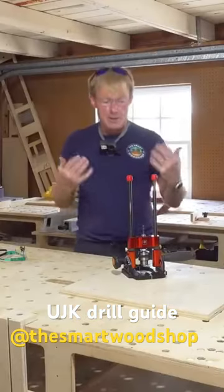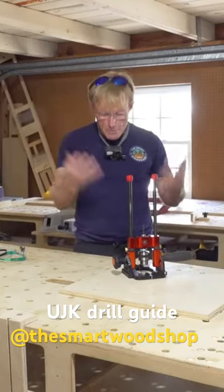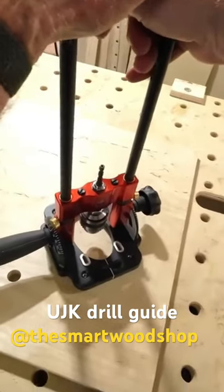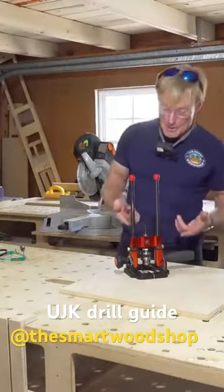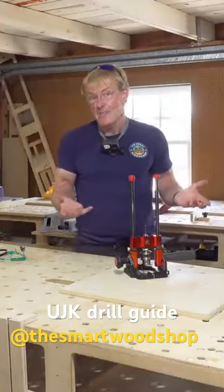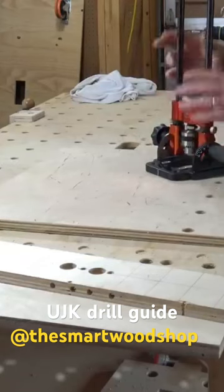So I thought about everything that I need in a drill guide to create my own — the smart wood shop drill guide. But it's not actually the smart wood shop drill guide; this one is made by UJK. So what do I find so special about it that makes it smart? It's really simple — there's not a lot to it to begin with.